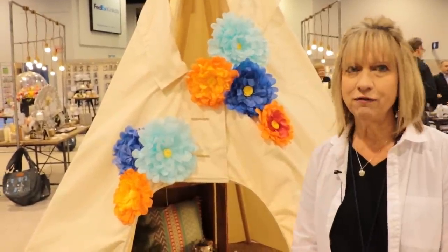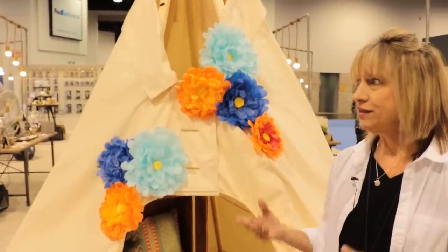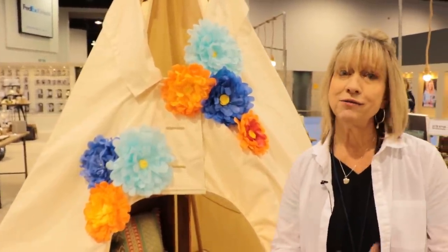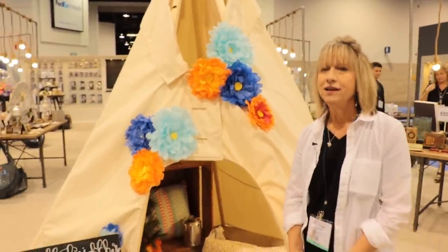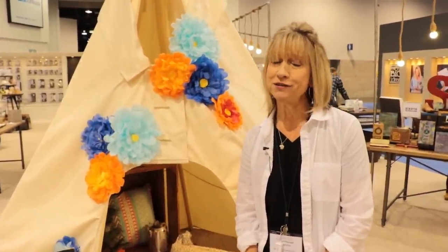I'm going to be demoing here every day, and I'll be in the booth a huge majority of the time. I'd love to show you what I can do, and then I want to see what you can do — I'd love to see you post. You can tag me: I'm Junkin Debbie, or you can hashtag Team Spellbinders. I would really love to see what you can do.